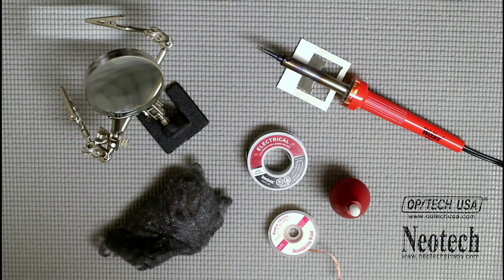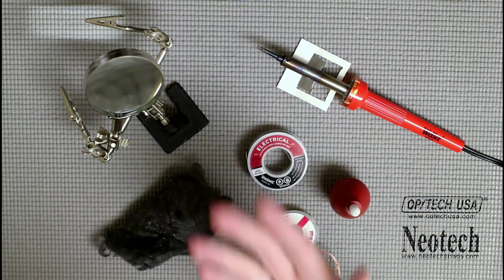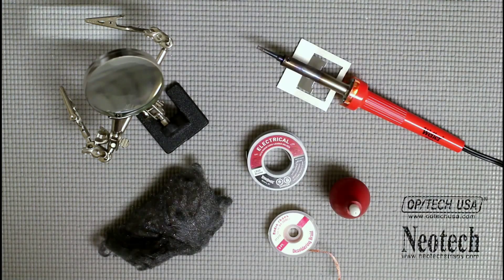Hey everybody, Clint here and welcome back to the workroom for another episode of Walkthrough. As you can see by all the stuff I have here on the table, we're talking about soldering today. I'm going to go over the basics for soldering in lieu of the Genesis stereo mod video that I'm filming for the second time, because I had a bunch of video get corrupted.